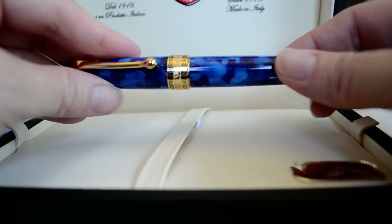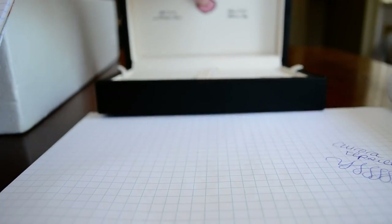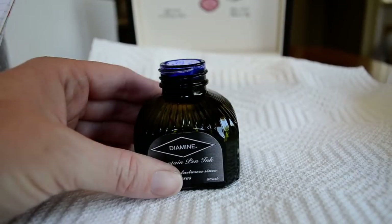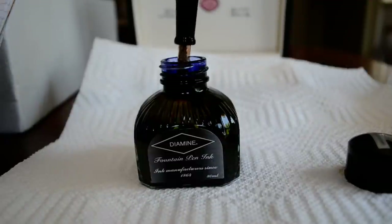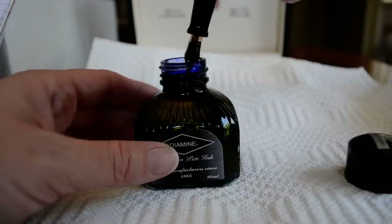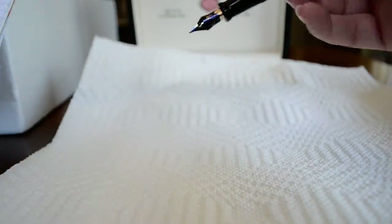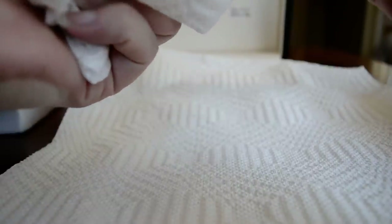Let me show you how to ink this pen — I'll do a quick dip test for you. This is my Viamail — I'm not sure if I'm saying that right — Sargasso Sea ink. I'm just going to dip the nib under the ink for a couple of seconds and let it take some in through the vent hole. Just tap it on the side, move the ink bottle out of the way, and look at that ink-covered nib — it covers up all that beauty underneath. Let me wipe that off so we can see how it writes.